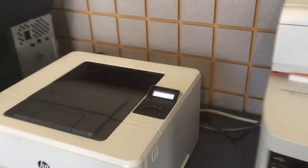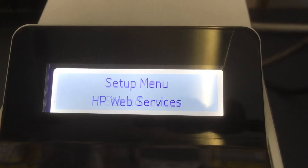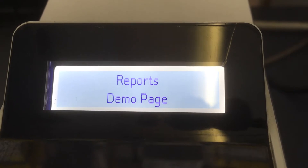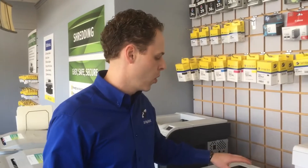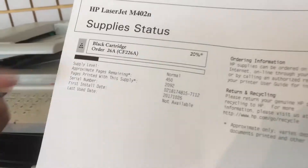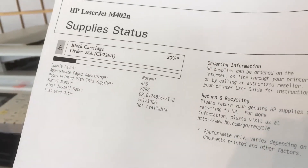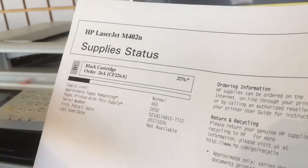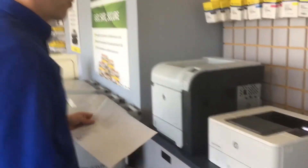The first printer we're going to look at is an HP M402. This is a basic monochrome printer. This will print off a report that shows us the percent remaining on the toner cartridge, which is 20% on this. It will tell us how many pages were printed with this supply, which is 2,000 pages, and then when it was first installed, which was October 26, 2017. So that's a basic monochrome printer.